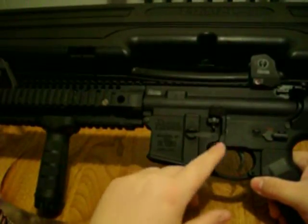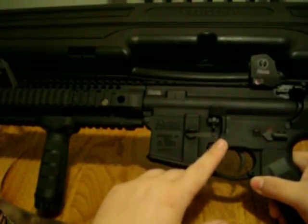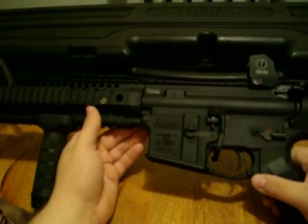This is running a Magpul BAD lever, or battery assist device. This particular piece of equipment from Magpul is very durable. It allows you to keep your offhand or your weak side on the rifle at all times.